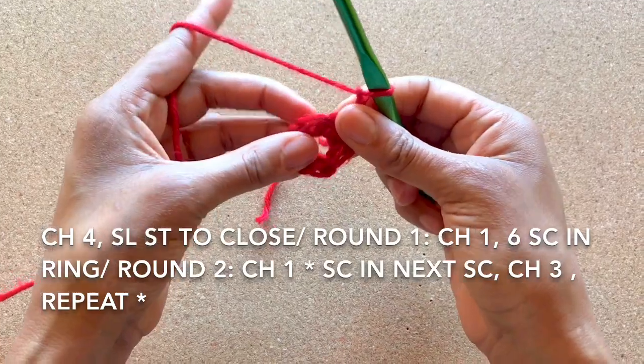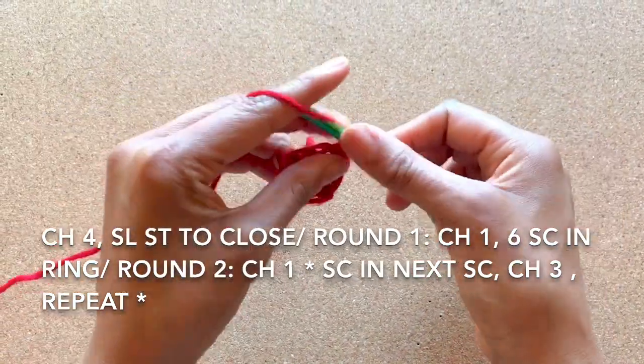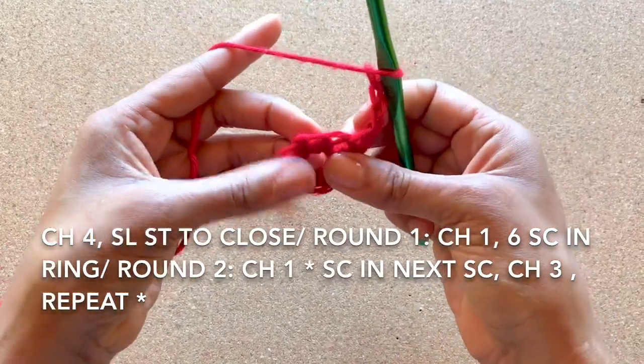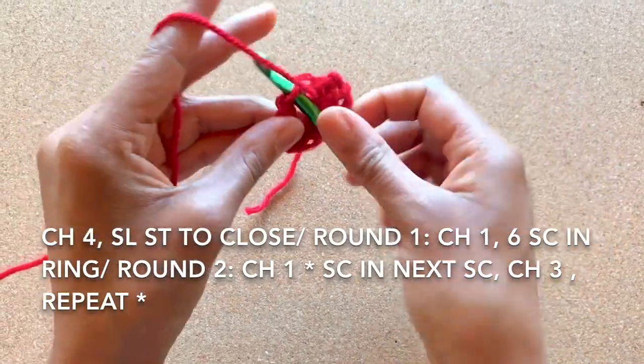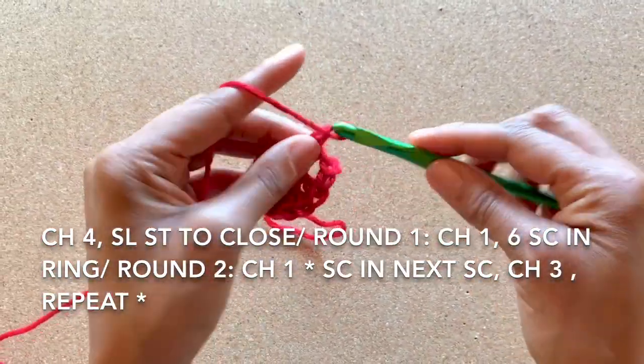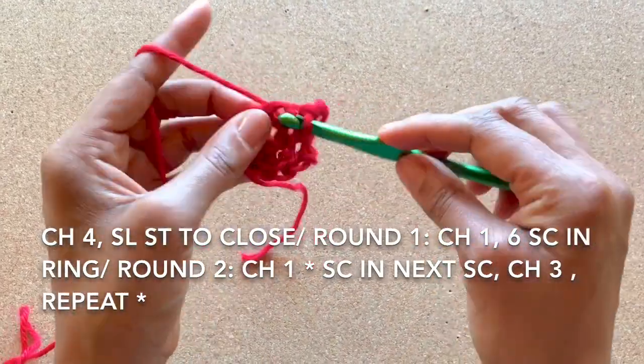Moving on to round two, chain one and single crochet into the first single crochet, then chain three. Single crochet into the next single crochet and chain three again. Complete this pattern around five times.